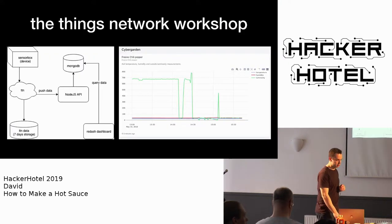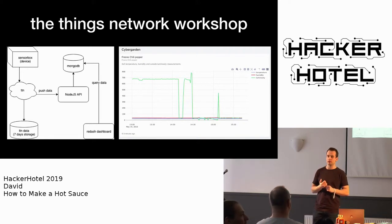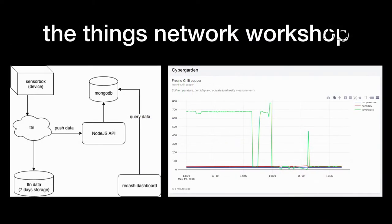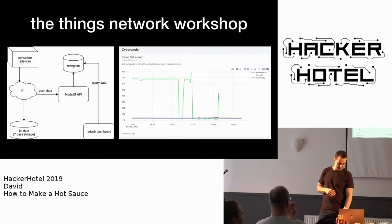Last year here on Hacker Hotel I visited the workshop on the Things Network and started researching that. I created basically this setup where I could monitor the peppers and trigger an alert when the humidity gets too low. However, last summer it was so warm that it wasn't really required. The humidity was perfect, so it was basically useless. I wouldn't really recommend doing this, but it was fun. It's a bit of a hacker mindset to automate things, so maybe next year I'll create my own watering system.